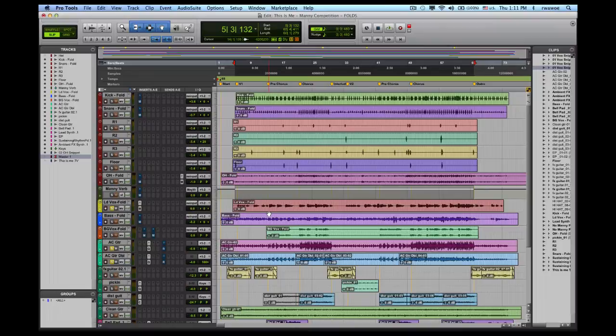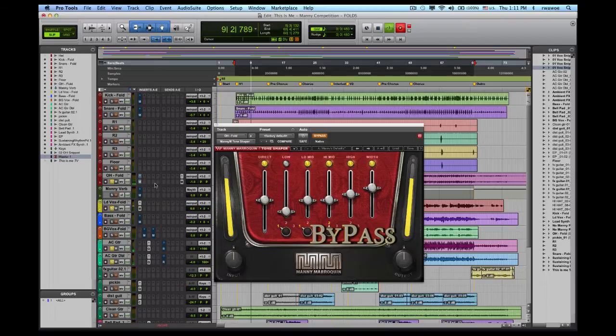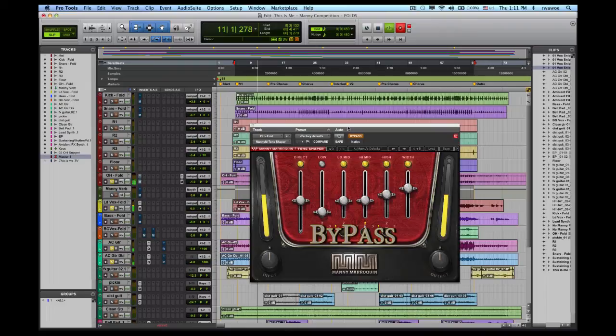The next order of business I usually take care of are my drums, starting with the overheads. Depending on your mixing style, you may or may not keep the lead vocal in — I do usually because I build everything around it. I love this tool, the Tone Shaper. We're going to bring up the plug-in in bypass mode. On stereo sources, you actually get another attribute, which is your width attribute, which I've used in this particular case on one of my stereo overheads.